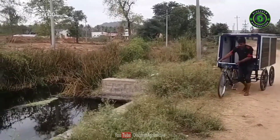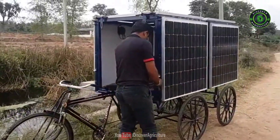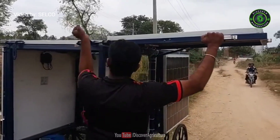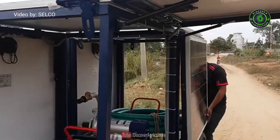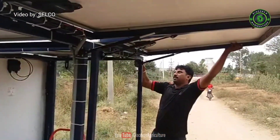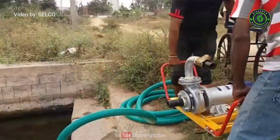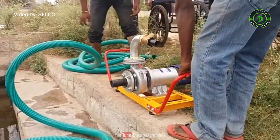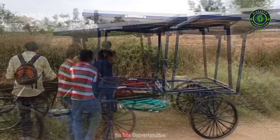Have you ever thought that a pump running on solar power can be made portable for agriculture irrigation? It is a fantastic idea of using a clean source of energy. Selco Foundation has taken such initiatives in India. Small and marginal farmers have fragmented land holdings and many of them also lease land for two to three years. Lack of stability in terms of finance and ownership of land means they can't own water pumps and have to rely on rental models, which are mostly diesel-run or electrical ones.